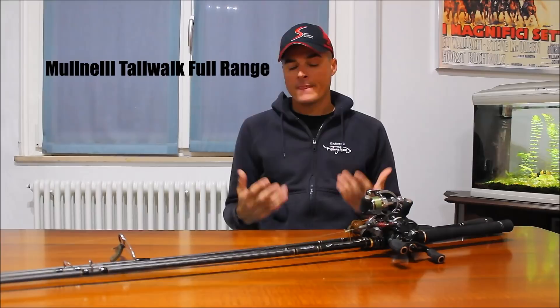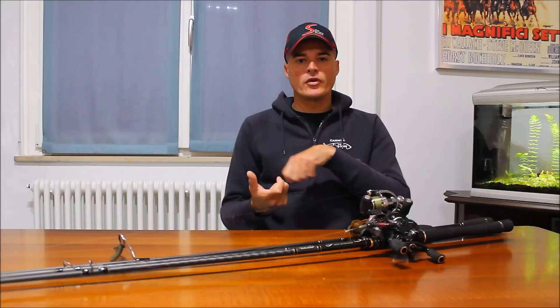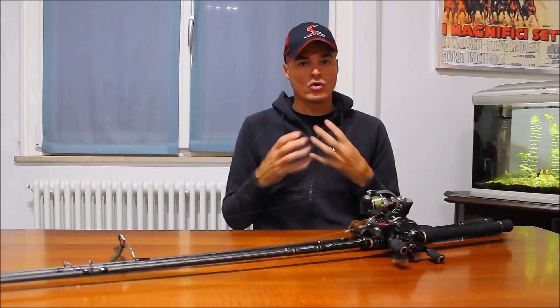Parliamo di mulinelli. Per quanto riguarda i mulinelli, utilizzo quasi sempre recuperi veloci. Ormai quasi tutte le tecniche il recupero veloce viene da sé. Un tempo ad esempio col crankbait si pescava molto lentamente, si utilizzavano mulinelli con recuperi molto lenti perché il crank fa molte vibrazioni e recuperando troppo velocemente tende ad essere molto macchinoso in acqua. Quindi utilizzando invece un recupero molto lento, il mio crank viene recuperato in maniera molto più corretta, guidato da me pescatore e non dal mulinello. Negli ultimi anni però anche questo trend sta aumentando.